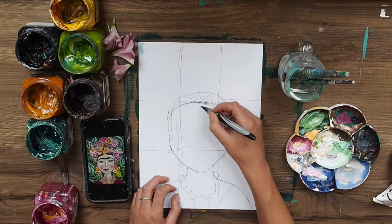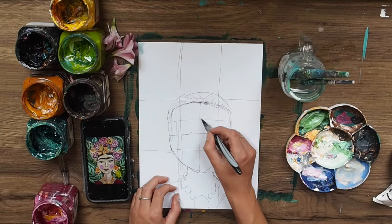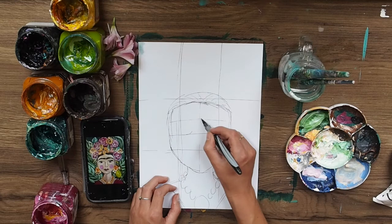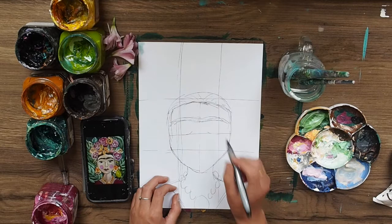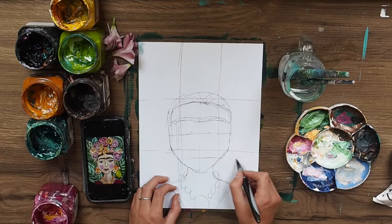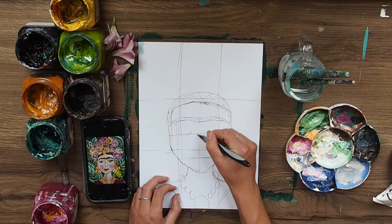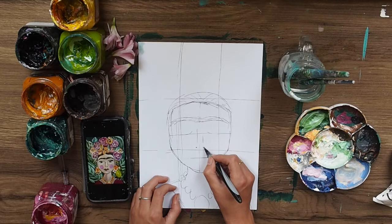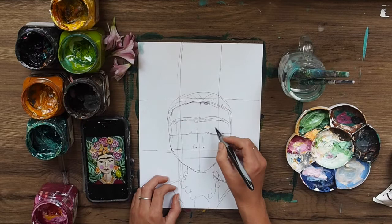Next step we're going to do the face. I like to grid my face up: a line down the middle and a line across - that's where the bottom of our eyelids will be. Another line in the middle of the top section - that's where our eyebrows are going to be, so we can start to mark them in. I'm doing the monobrow. In the bottom section I'm sketching in the lips and the nose - marking out either side of the middle line, two dots above, a line down the bottom, and a little circle for the nostril.